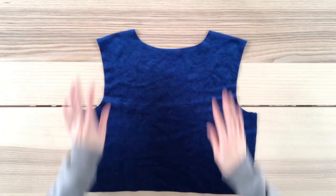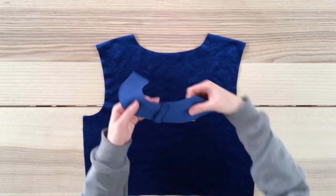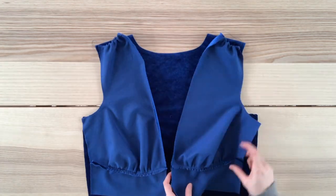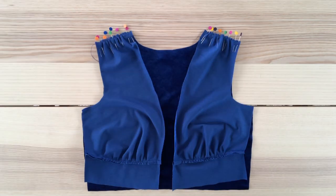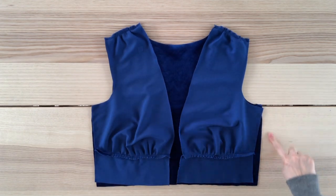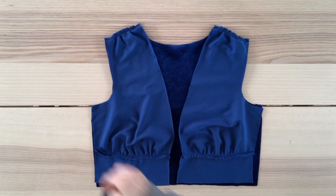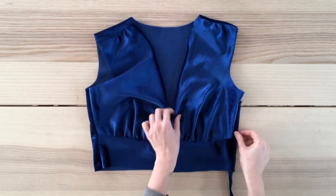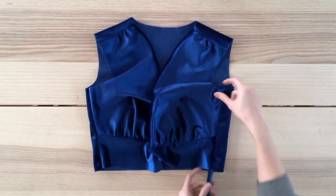Moving on to the back bodice — I've gone ahead and made the facing piece that I'll sew to the top a little later. Now I'm placing my front bodice pieces right sides facing, pinning and sewing with a straight stitch. I've sewn the shoulder seams together, and now I'll sew one side seam and install the invisible zipper to the other side. This is what the top looks like now with the right side seam sewn together and the zipper closure on the left side.